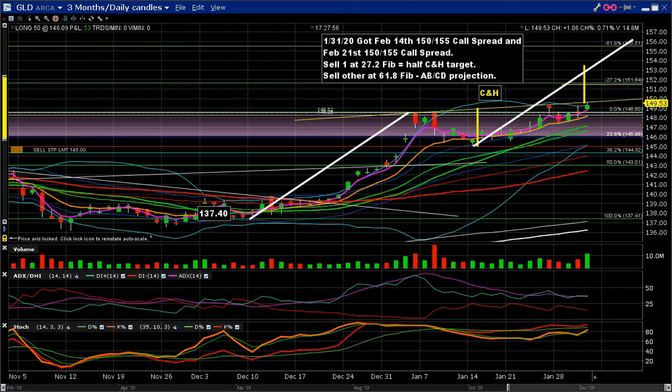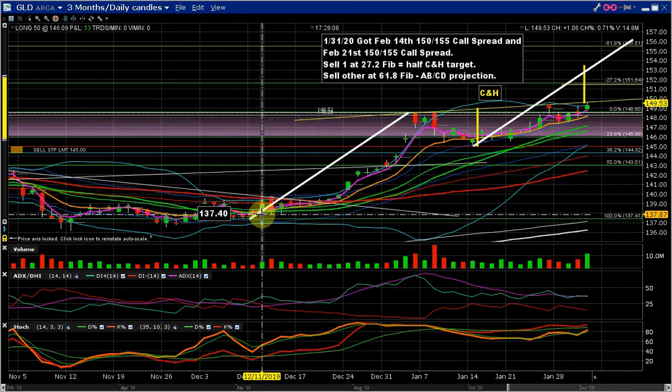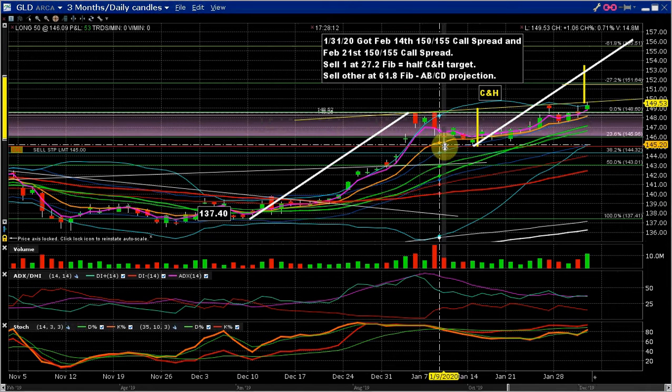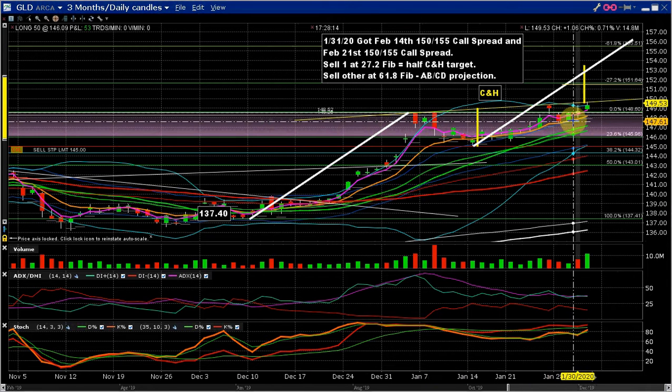Hi. Gold's been looking very strong the past couple months, so I wanted to show you what I did about it today. Let's just look at the candles first. If you look at the candles, you can see starting back here middle December a very strong up move, and it's doing a slow round bottom and I think it's about to take off.